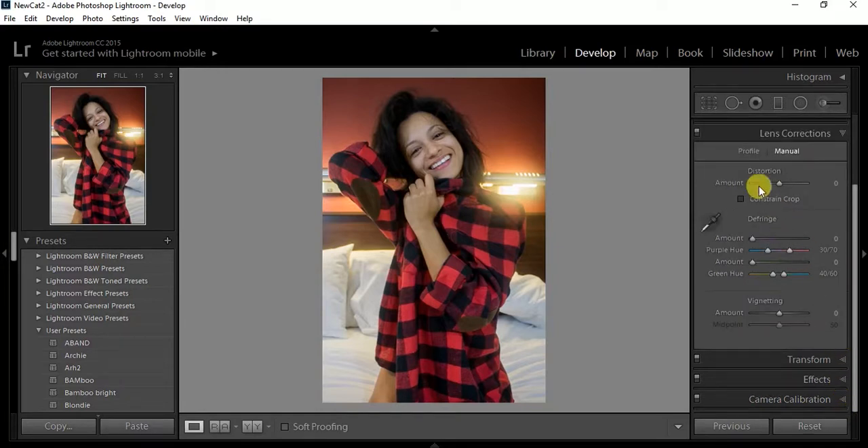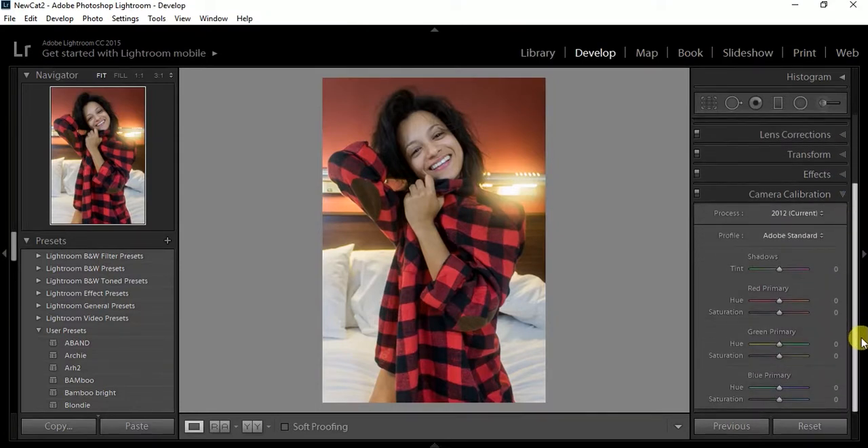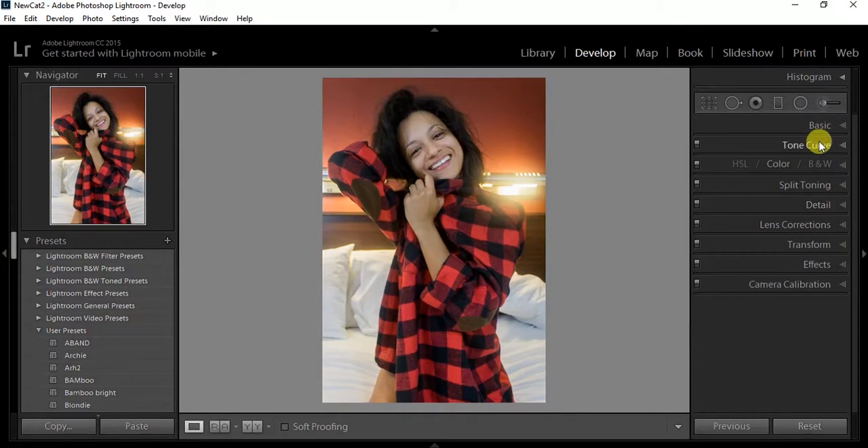Next I do the lens correction — I always change the profile to the camera I'm shooting with and the lens. I like to have my own thing because it gives off a certain look. Then I go to camera calibration. I normally focus on the greens and the reds. In this case I don't have to do much because the picture isn't really in those warmer, more orange and reddish tones.